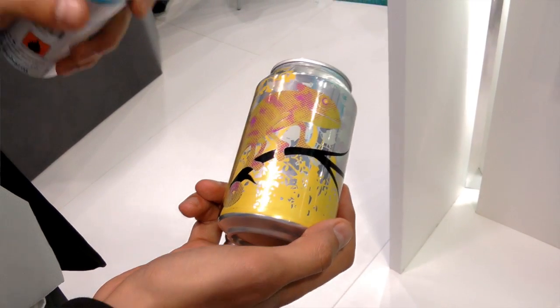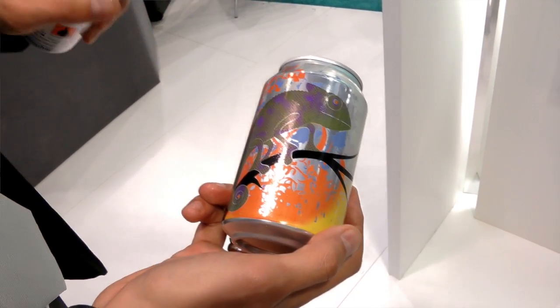Also, the well-known thermochromic effect. In the past, we had the combination going from white to blue, but now we have the color-to-color effect, so different color combinations are available as well. I saw the chameleon — that's a very impressive illustration. Exactly, the chameleon can.